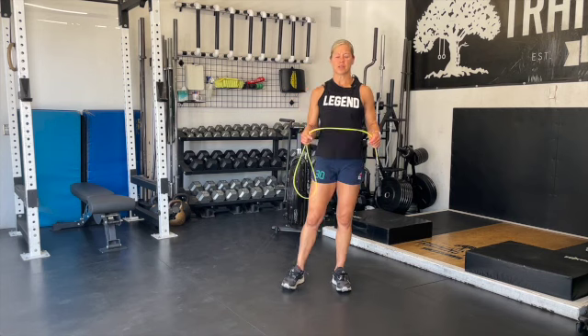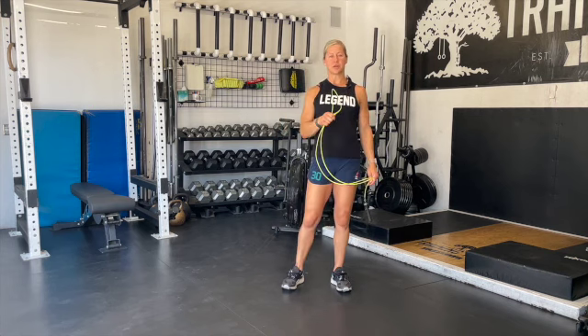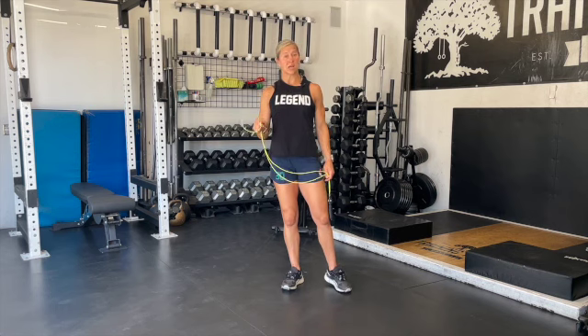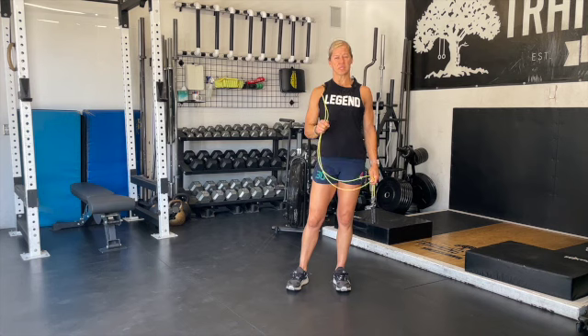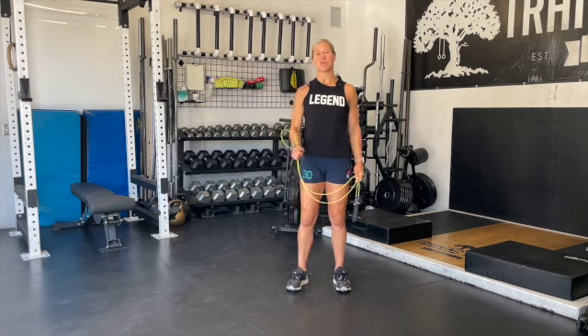For scaling, we're going to talk about staying in one scaling track. For the jump rope specifically: Level 1 will be double unders, crosses, and if you don't have double crosses, double unders again. Level 2 will be singles, single crosses, and double unders. Level 3 will be jumping jacks, singles, and crosses. All of this is in the athlete notes.